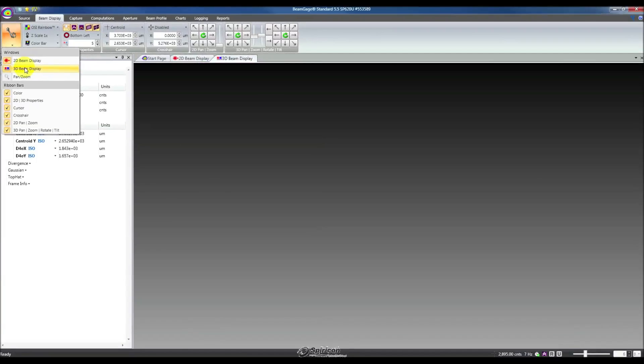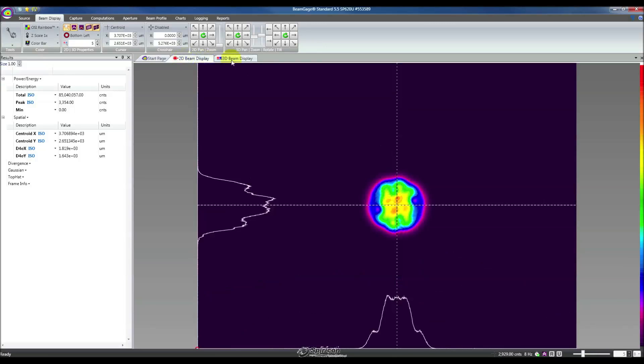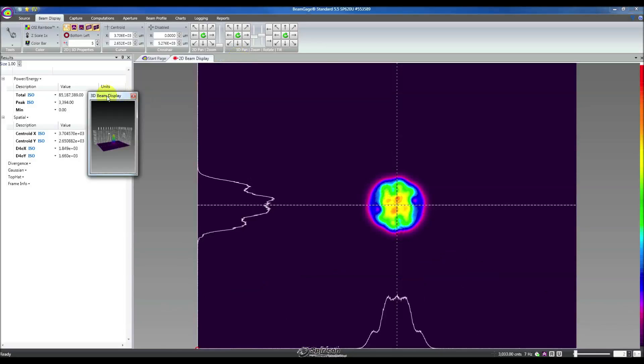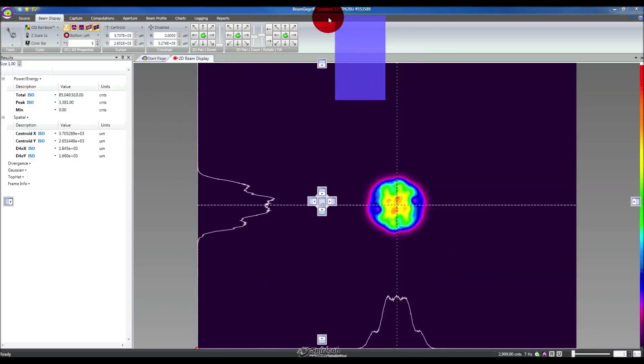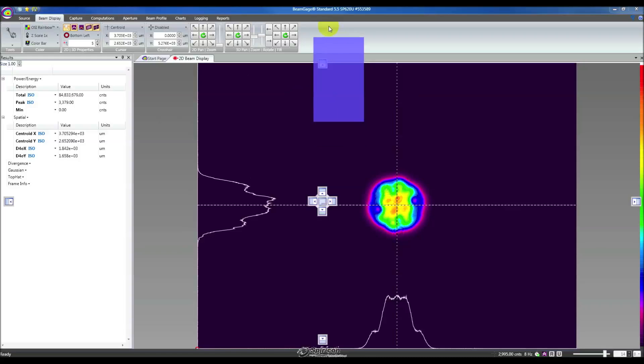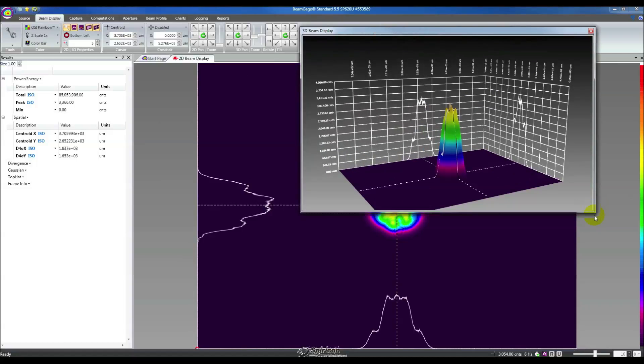Right now, we're just going to enable the 3D beam display. But we also want to be able to see both the 2D and the 3D at the same time. If we double-click this tab, that window will pop off to a floating window. Floating windows are really nice because they can be put anywhere you want, especially on multiple displays. If you have two, three, or four displays, you can make the BeamGage interface as versatile as you need it to be.